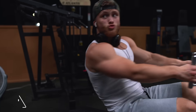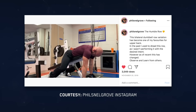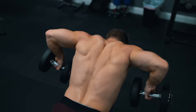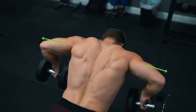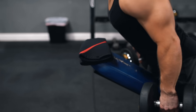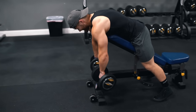I first saw this exercise on Matt Jansen's Instagram, and my friend Phil Snellgrove was the first person I heard call it a 'humble row' because it really does humble the amount of weight you can use. To make the movement more mid-trap and rear delt dominant, emphasize transverse shoulder abduction by driving your elbows straight out to the sides. You'll want to use a towel or some knee sleeves for cushioning on the edge of the bench, and position the bench so your torso is about parallel with the floor.